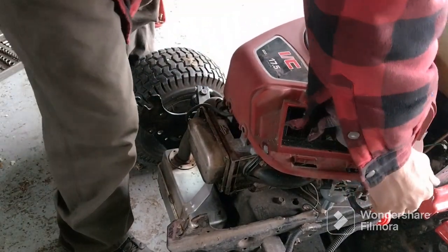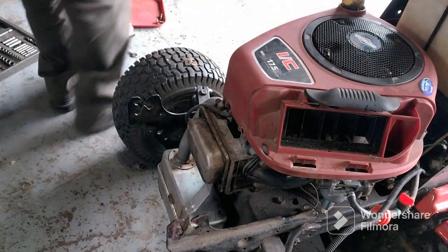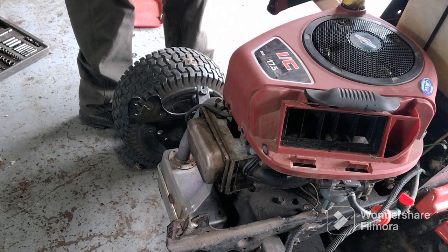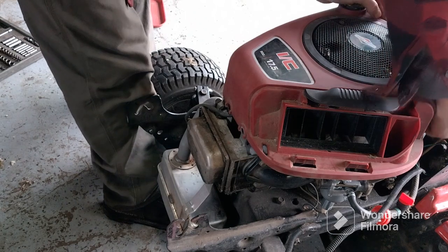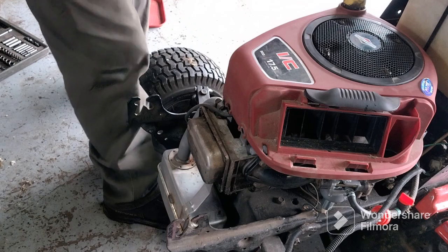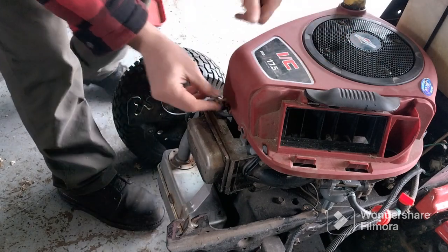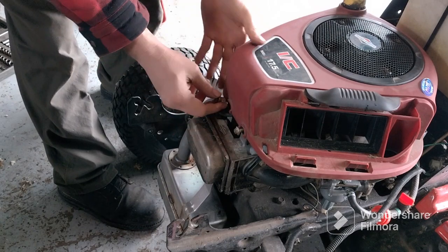Push the shroud down and make sure it locks in there really good so it's not going to hit anything. A good tip: put all your bolts in before you tighten them down, because then you realize you've got to adjust your shroud. I've done that a few times — pay attention to that.